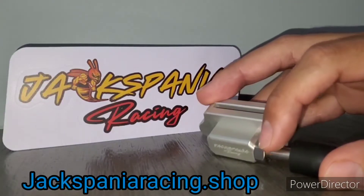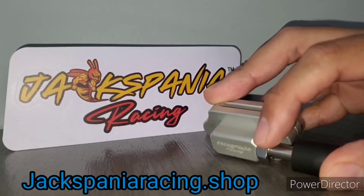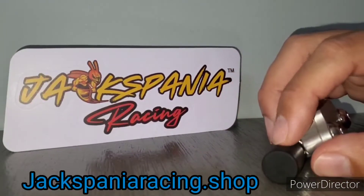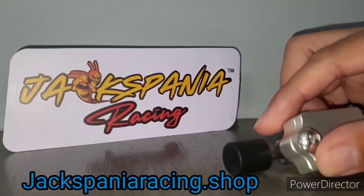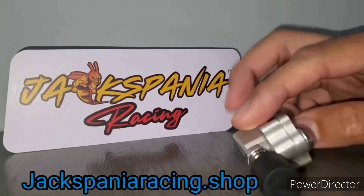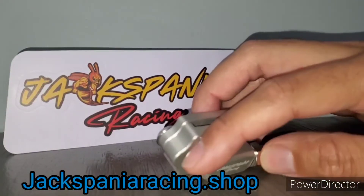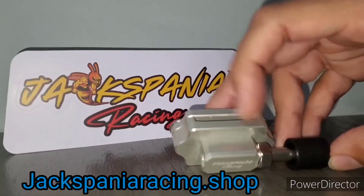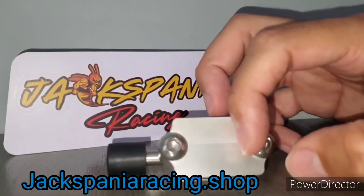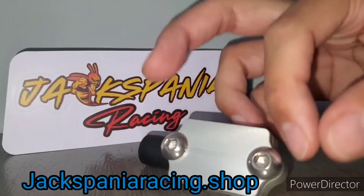Looking at the product itself, it has a nut here — you would use an open wrench, which will be half inch or 13 millimeter, to tighten or loosen it. It has a rubber stopper so you don't make metal-to-metal contact on the vehicle — it'll be nice and quiet. That's the adjustment bolt, so you can adjust it in and out since it's threaded. It's made out of aluminum, and these two bolts are five millimeter bolts. When you go to install this, I suggest you put Loctite on them.